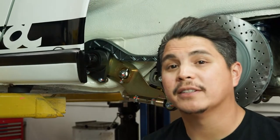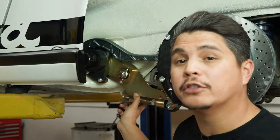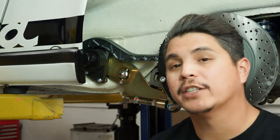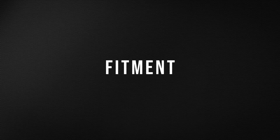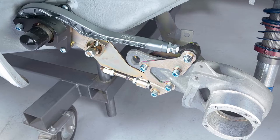Hey guys, Andrew here with Elephant Racing. Today we're going to be showing you how to install our ASP adjustable spring plates on a 1974 Porsche 911. Available for 69 through 89 911s, 912s, and 930s.